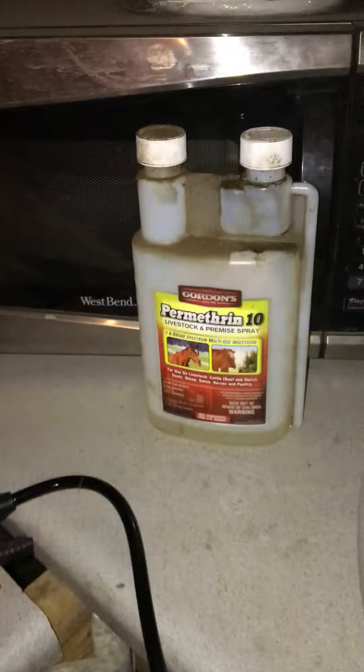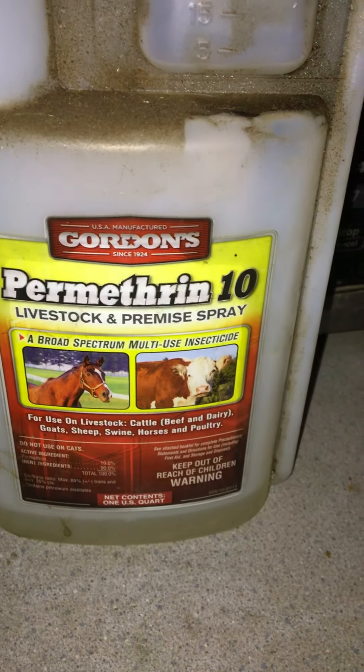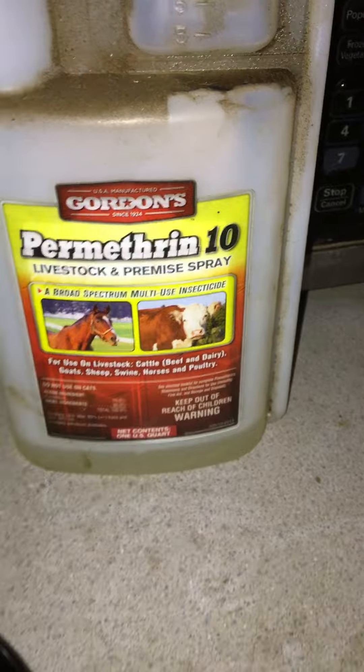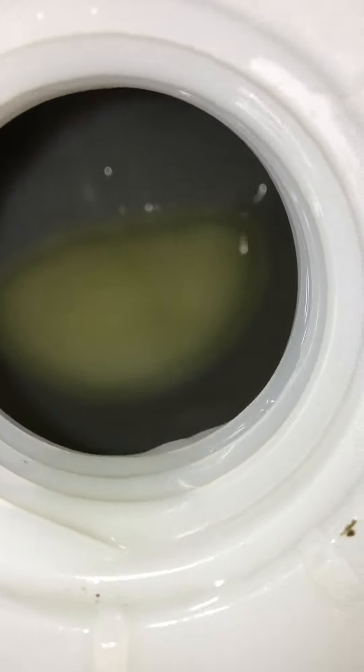I know the instructions say one ounce to a gallon, but I always go four to one because the one ounce to a gallon doesn't work well. You can use Gordon's, you can use Durvet — there are a lot of brands. Basically, once you mix it with water it should go milky white. There's some water in there already — see how I'm refilling this bottle, see how it kind of goes milky?